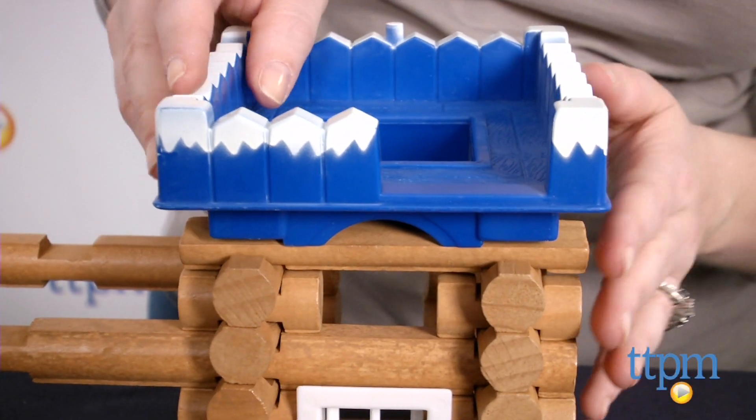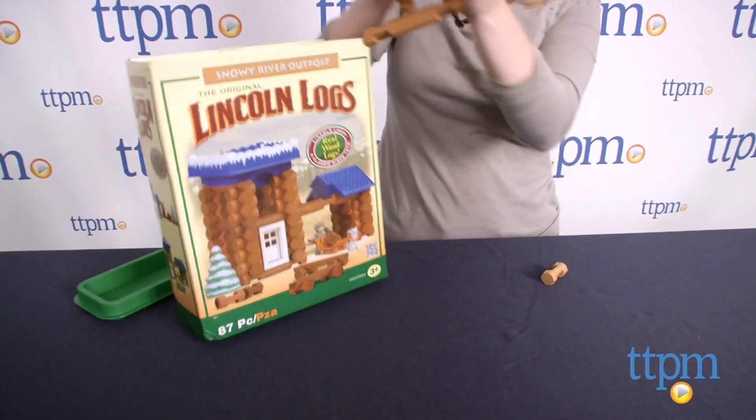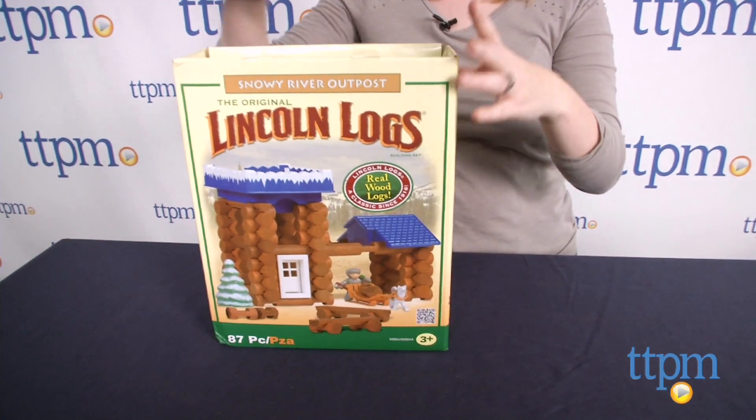Kids can also rebuild all the pieces to design their own outpost. When playtime is over, the pieces can be stored in the storage container for quick and easy cleanup.